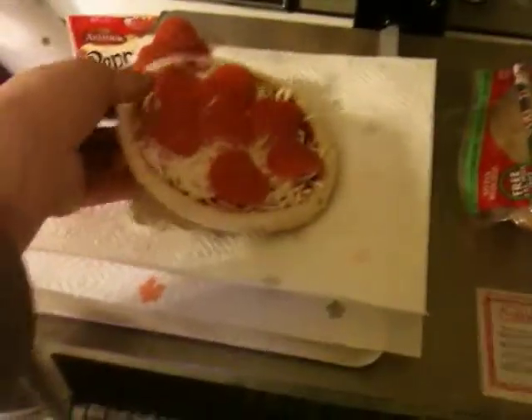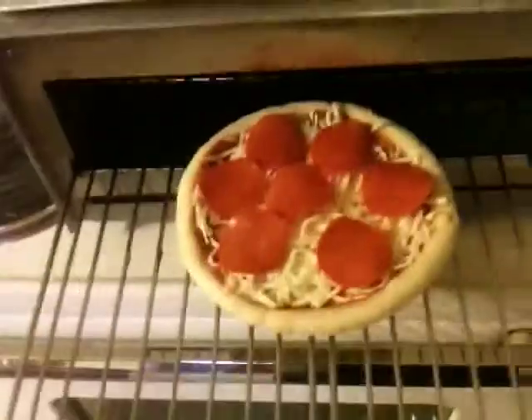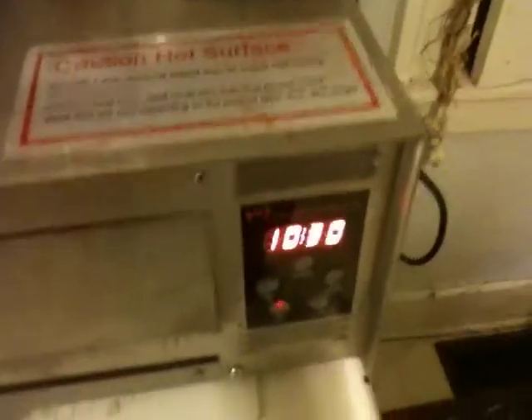Just open that up like so. Take your pizza, if you're not splitting it, and put it right there on the rack and slide it in. Then you've got about ten and a half minutes to wait before it's done. So we're going to see how it turns out.